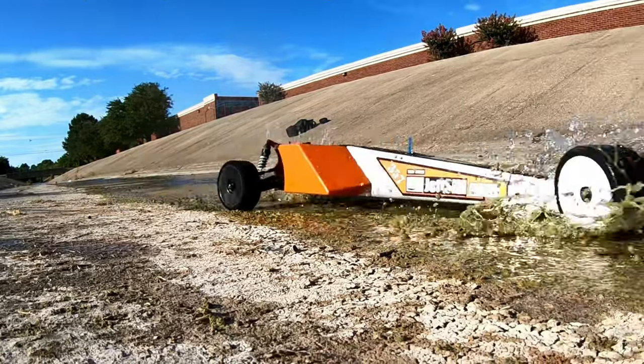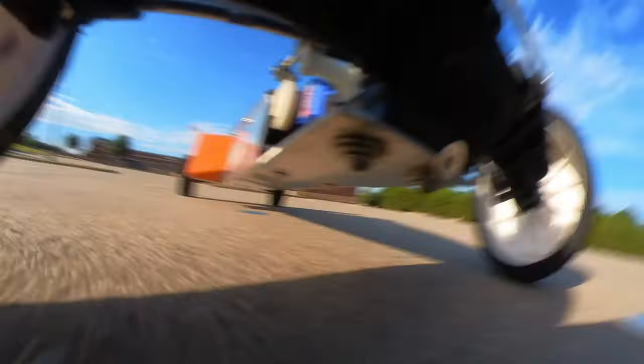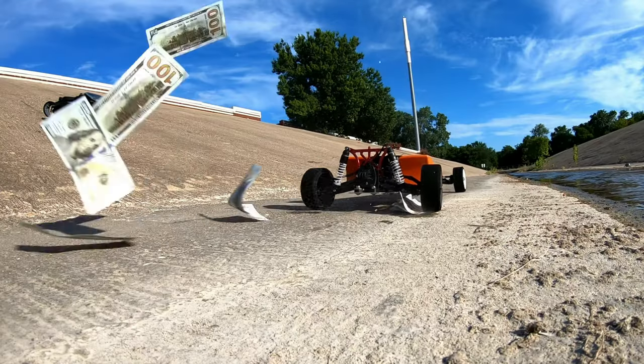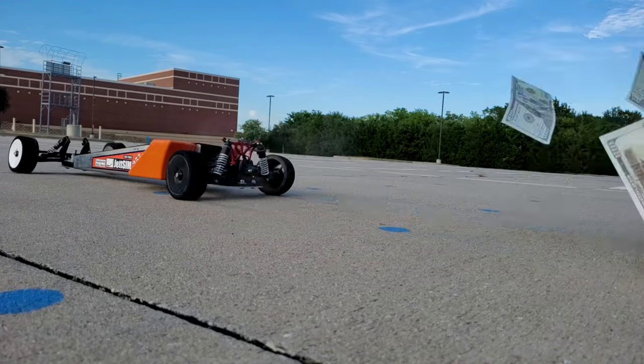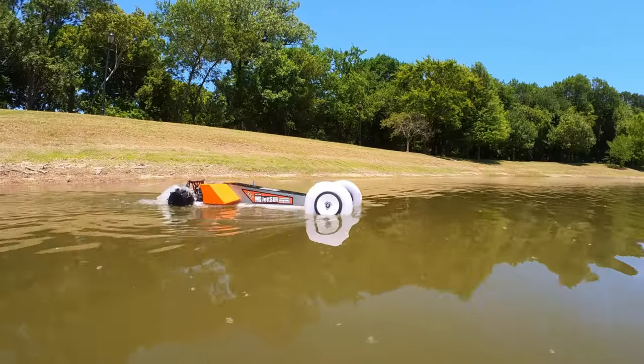The increased ground clearance definitely helps it perform a lot better and the larger front wheels improve handling quite a bit. This money shot took me way too many tries to film, so if you haven't already please consider subscribing — it would really mean a lot to me. And now for the moment we've been waiting for: testing on the open water.